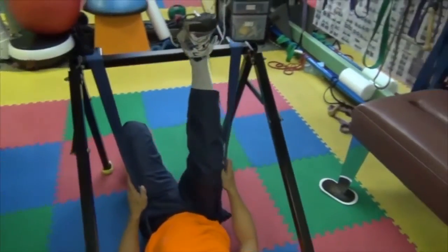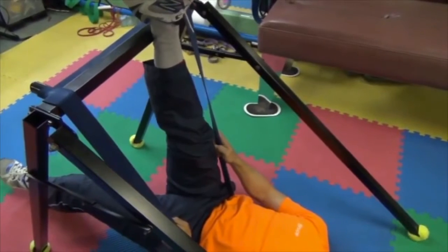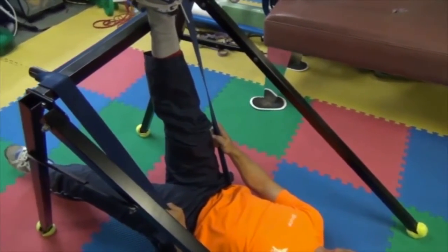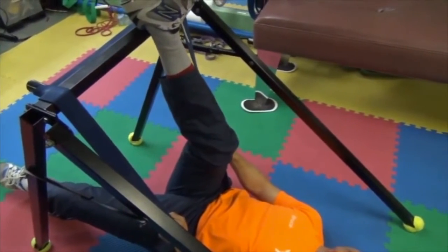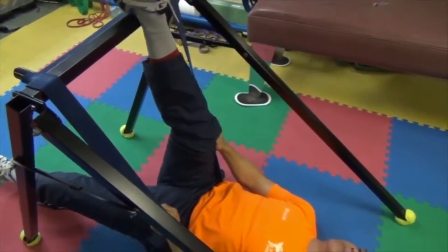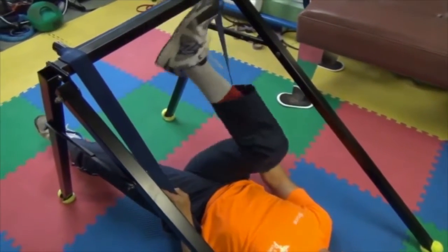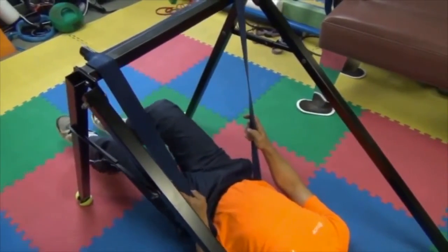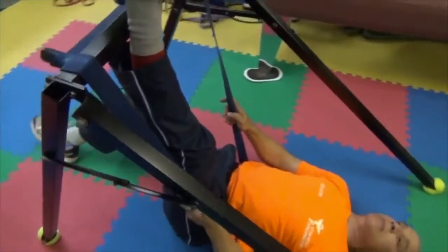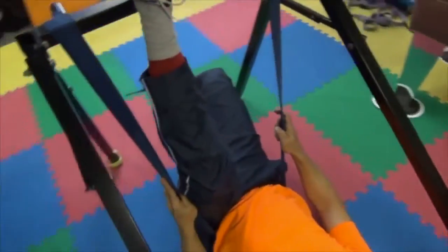Here we will be performing a hamstring stretch. Place your foot on the above crossbar. Relax the hamstring and then engage it. Stretch your leg as far as you can without discomfort. You may not be able to straighten your leg fully to 90 degrees, but straighten your leg to your tolerance.